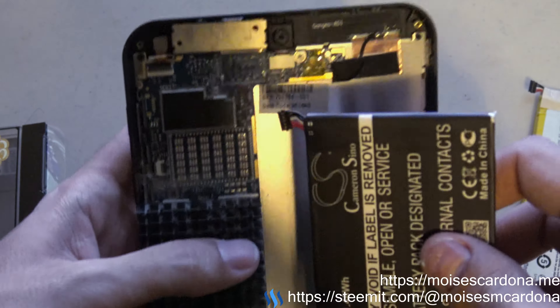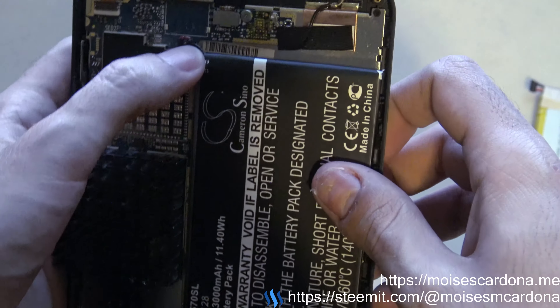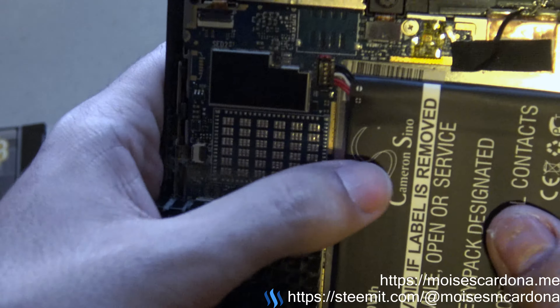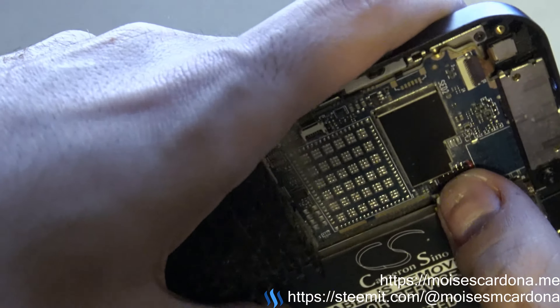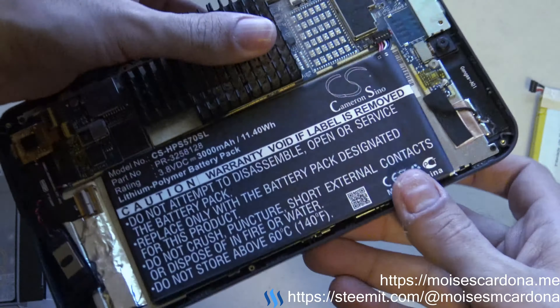We just place the battery here and proceed to connect it. When it's done, it's plugged in there — it should be plugged in and should work. You can see it fits perfectly.